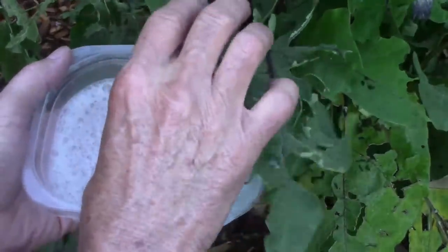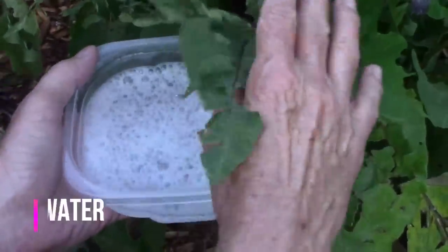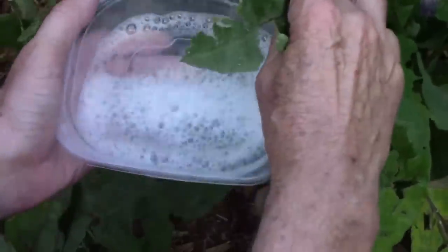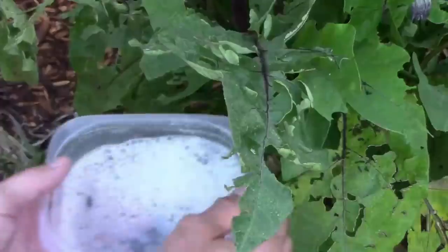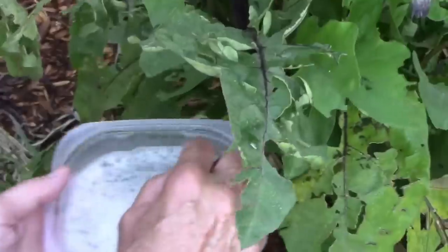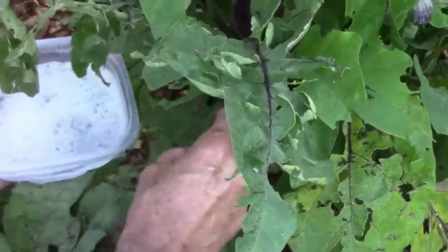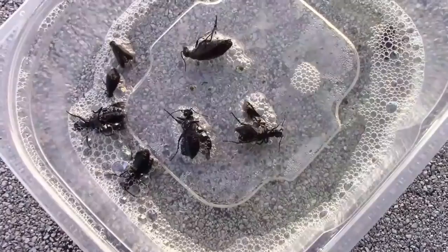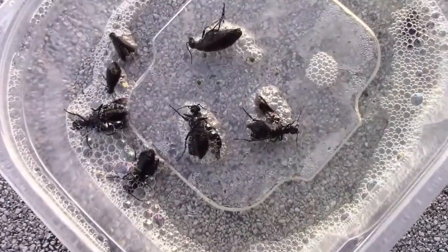Something as simple as soapy water makes an excellent insecticide. When you knock insects or drop insects into the soapy water, they die very quickly. Soapy water will kill all types of insects. In this case, I'm killing blister beetles, but it will also work very well on caterpillars and other insects.